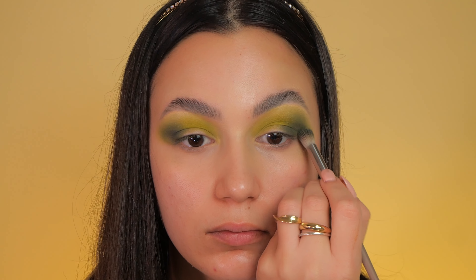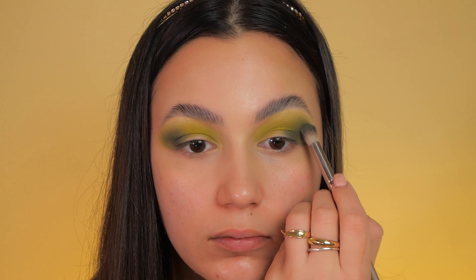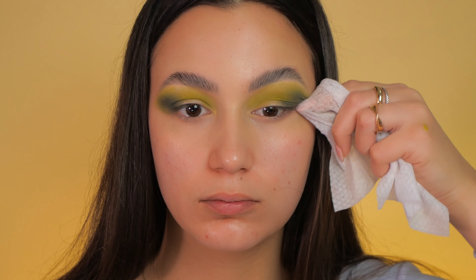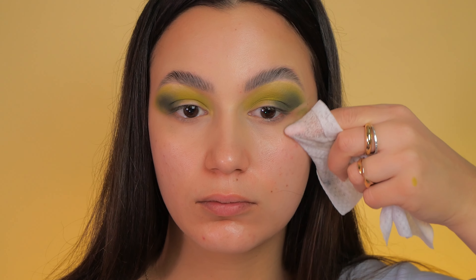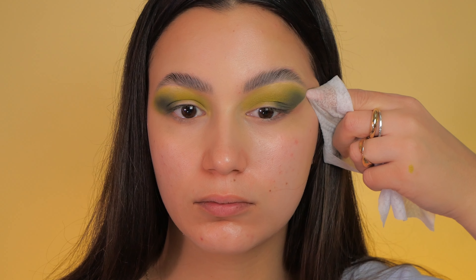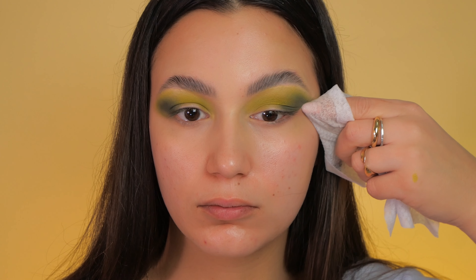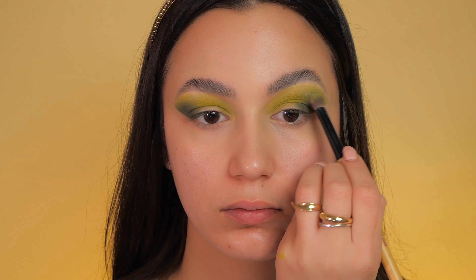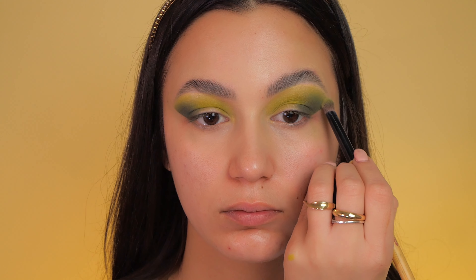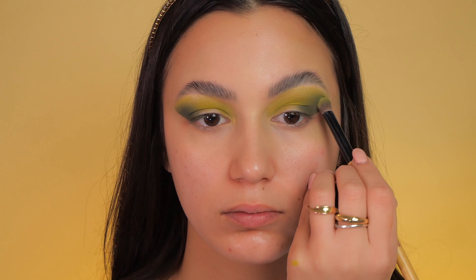I apply a bit more eyeshadow to give this look a bit more depth. Using wet wipes, I carefully clean the edges of my eyeshadow, refining and defining the overall shape for a polished look. I go over everything one more time with a brush, ensuring that every detail is impeccably blended for a seamless and polished finish.